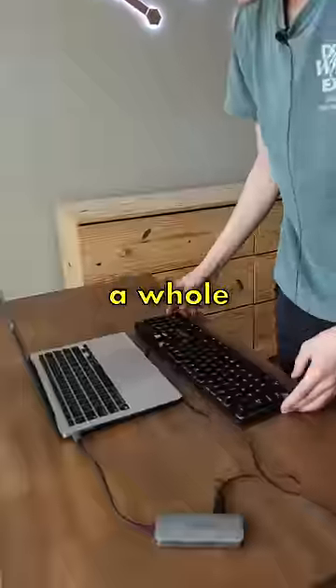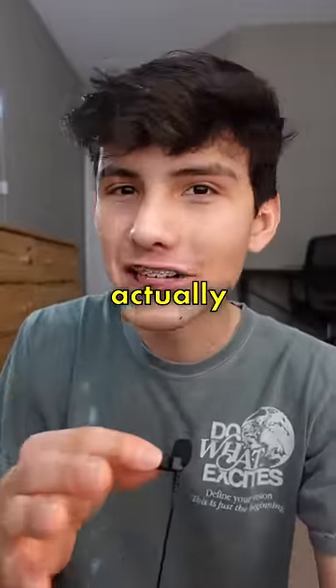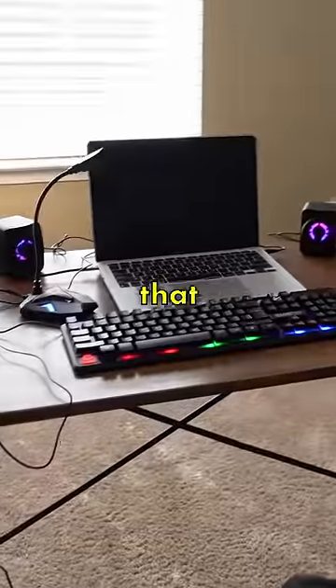So here's the plan. I'm going to put together a whole gaming setup made completely with $5 products from Dollar Tree and try to see if I can actually win a game. And here is the final result. I don't think that looks too bad.